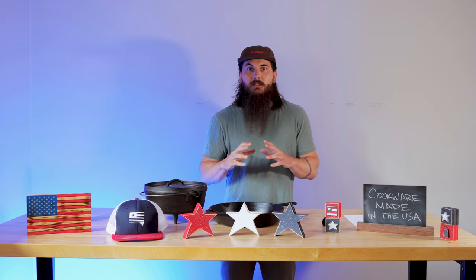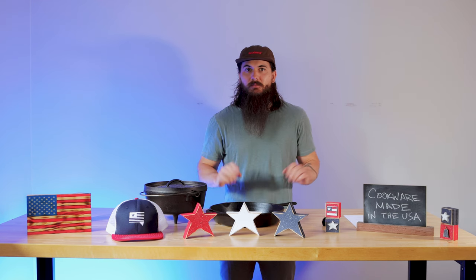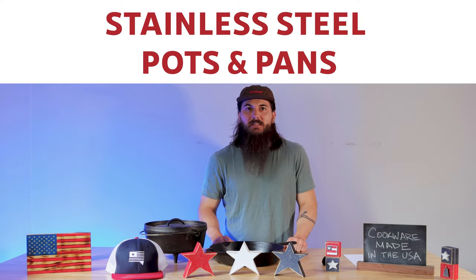That'll give you a ton of tips on just how to find the country of origin, some of the US legislation that we have on our side to help us identify that information, and just general shopping tips for finding great American-made products. So let's kick it off with stainless steel pots and pans.